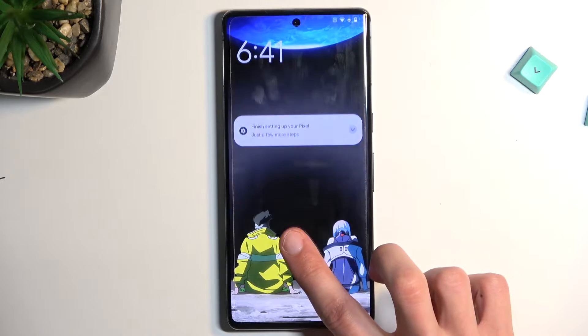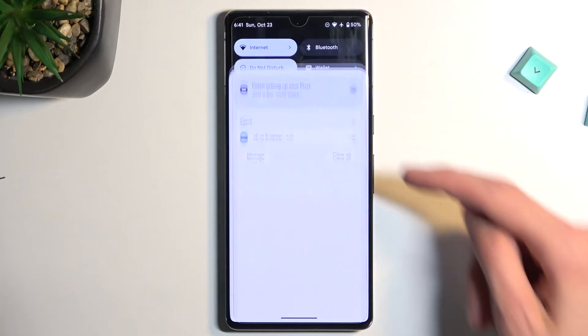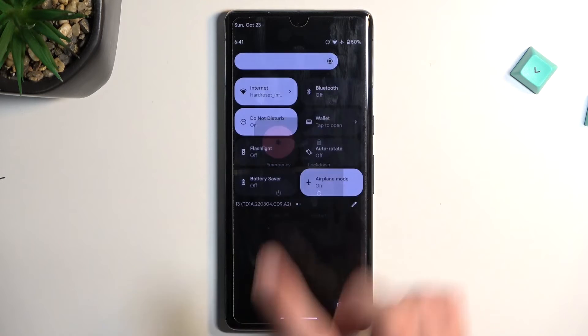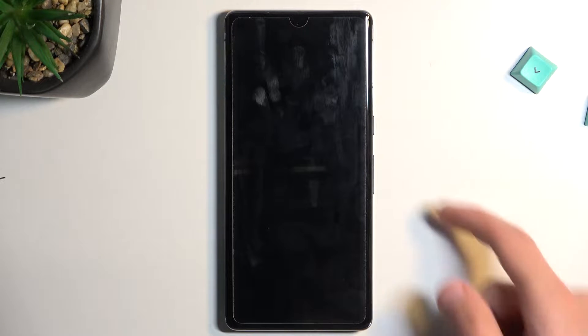To get started, let's pull down our notification panel, extend the panel and select our power button right over here. Choose power off, and once the phone turns off you want to hold power and volume down at the same time.